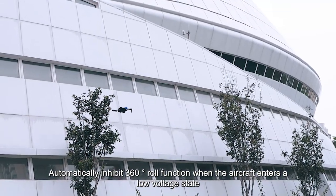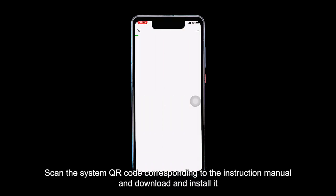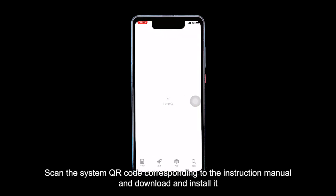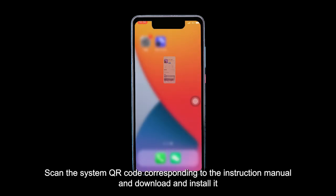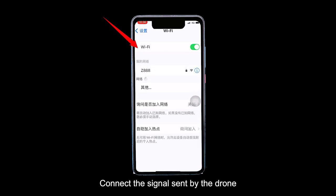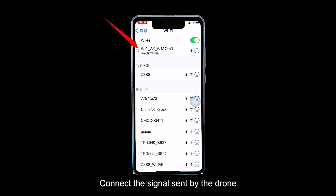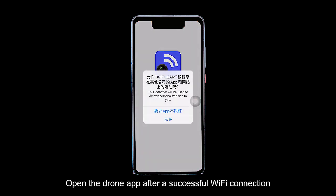When the aircraft enters a low-voltage state, download the drone app by scanning the QR code in the instruction manual and installing it. Open your phone's Wi-Fi, connect to the signal sent by the drone, and then open the drone app after a successful Wi-Fi connection.